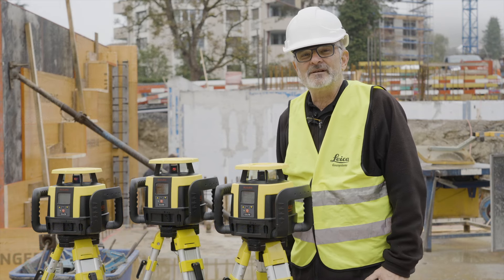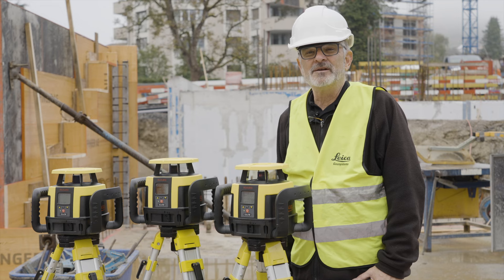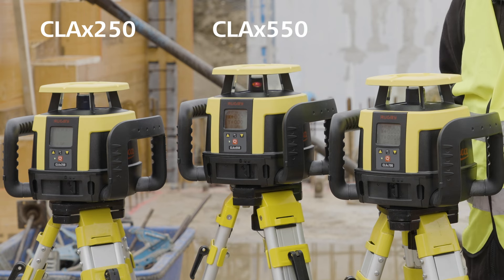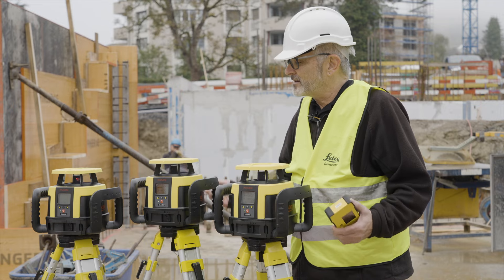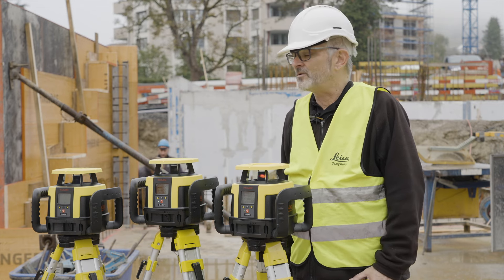Hello, my name is Clint. I'm from Leica Geosystems and today I would like to show you three new units that we have in our portfolio. We've introduced these just recently: the CLA-X 250, the CLA-X 550, and the CLA-X 700. And while they may look the same, they have different features about them that might fit your application better than before.